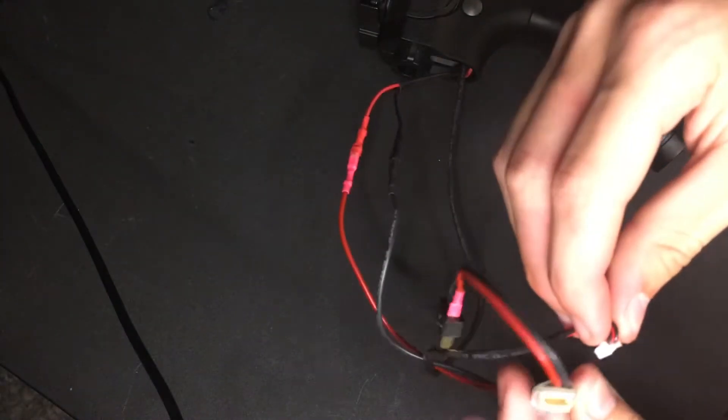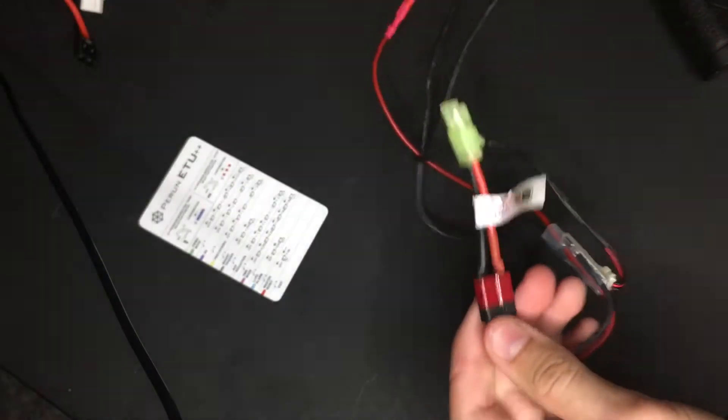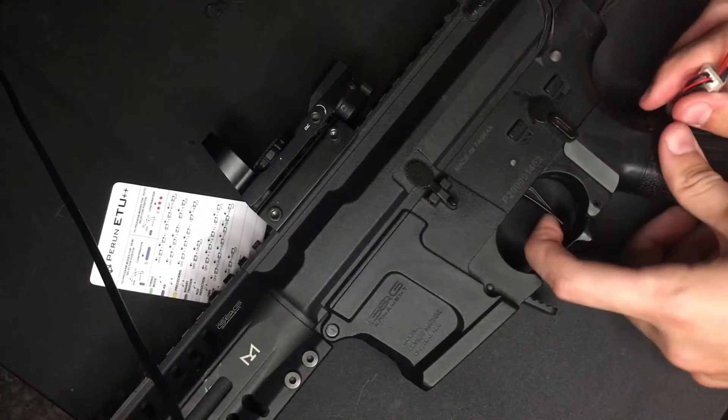Take the top wire and plug it in here. There you go — you have successfully installed your Prune MOSFET. Test it and make sure it's working; you should hear a beep when you plug the battery in. To make sure the gun is working, just dry fire a few times.